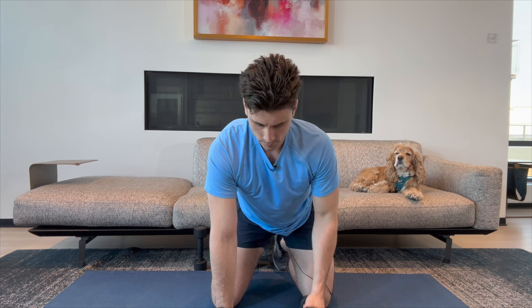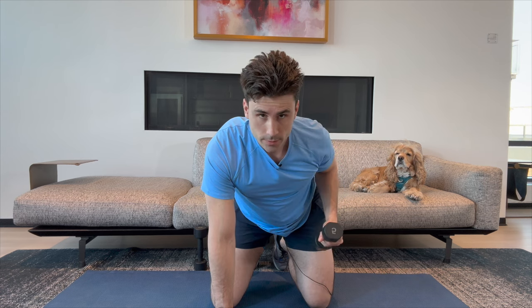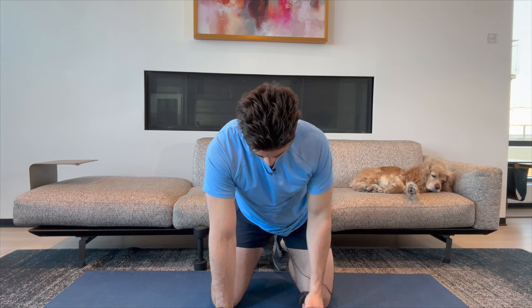Ten on each arm. Here we go. One, two, three, four, five, six, seven, eight, nine, and ten.